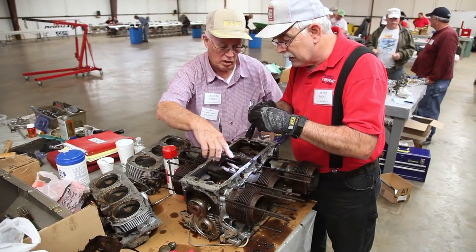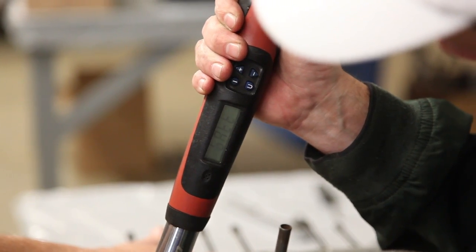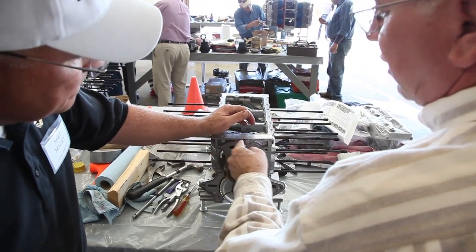There may be enough room for this one to slide out. Let's do four again. Every one of these gets the sealant around it.